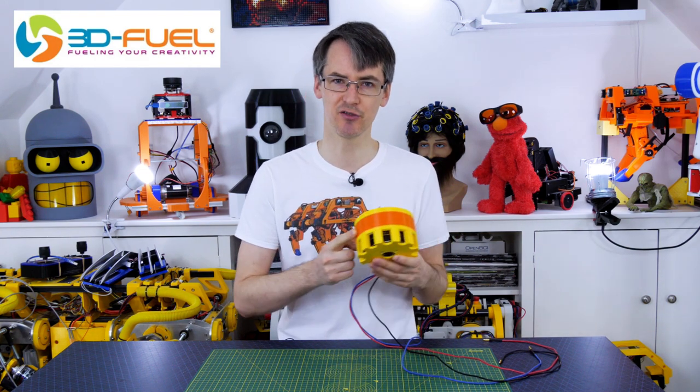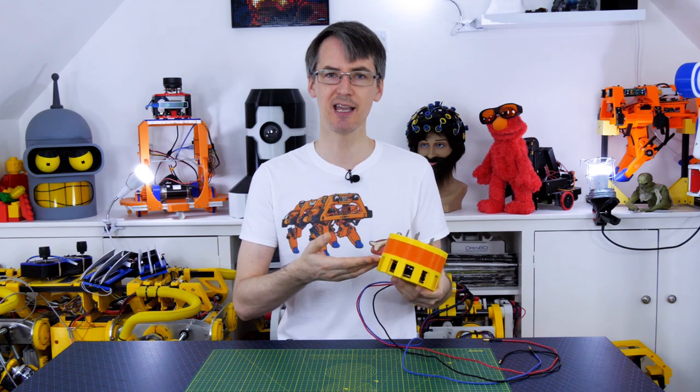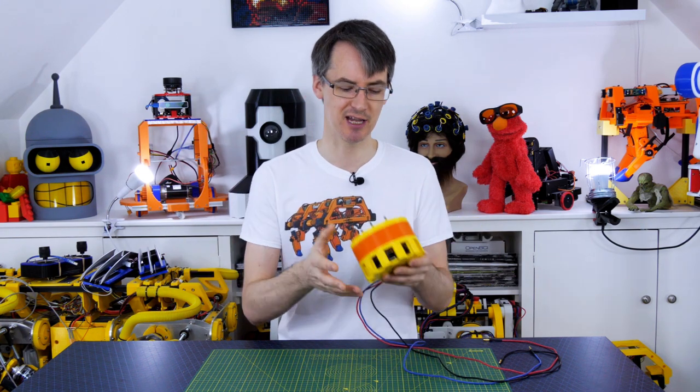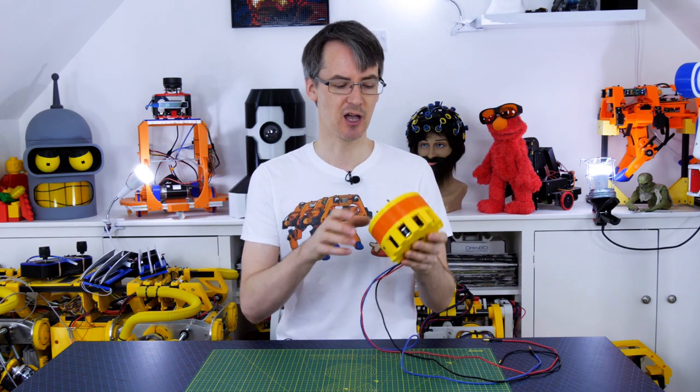Thanks to 3D Fuel for the PLA for this project — the orange is 3D Fuel Industrial PLA, and the yellow and other colours are 3D Fuel Standard PLA. We can of course upgrade to PETG, 3D printed nylon, laser cut parts, or CNC aluminium for the discs if we need to make it stronger in the future. But 3D printing makes it really accessible. I'm going to publish this design as open source as always — that link is in the description to this video on GitHub.